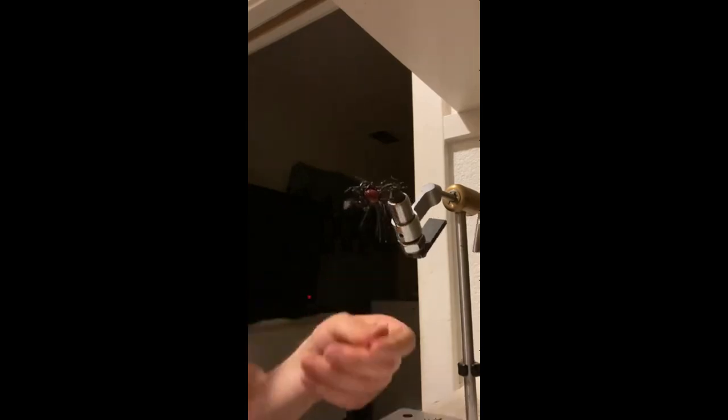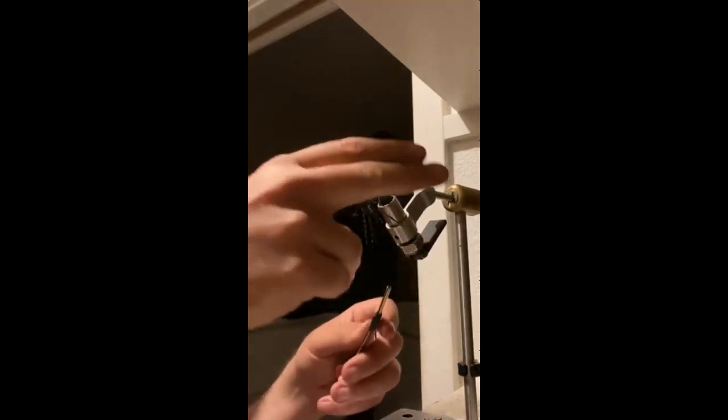Now we're gonna take our fingers and give it a cinch — one time, two times with the cinch. If something gets caught, just pull it out. Three times on that cinch, and we're gonna go ahead and do a few more.